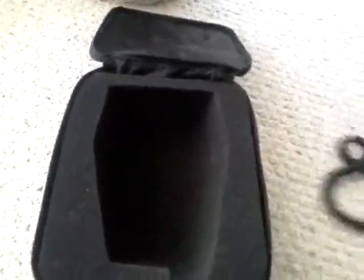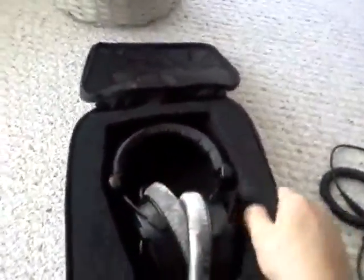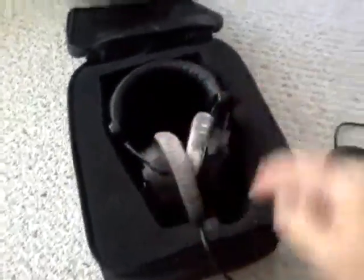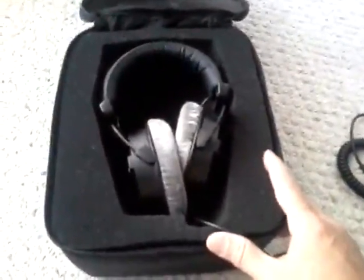I would have liked to have seen space already cut, but there isn't any. I think this bag should cost maybe $10 less than they charge — I don't think it's anything super special. I did get it just because of loyalty to the company. There is a cutout here so you put them in this way and it does not hit up against there. So it's a good place to keep your headphones.